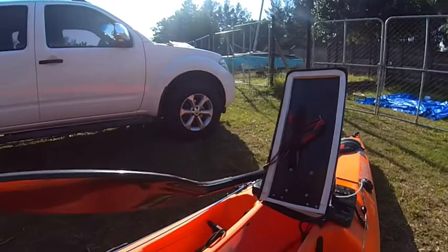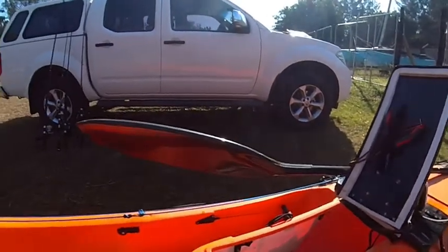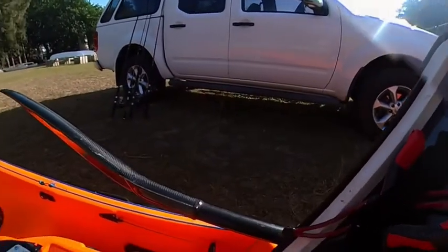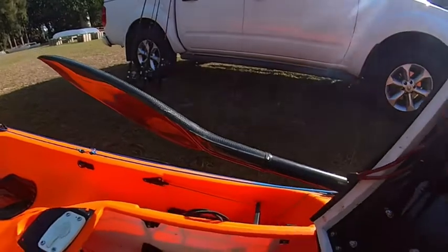Okay, and my hatch. Now another live well here. My battery gets mounted there — it's out now, it's charging.